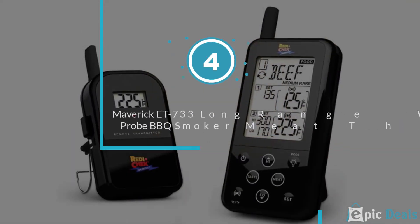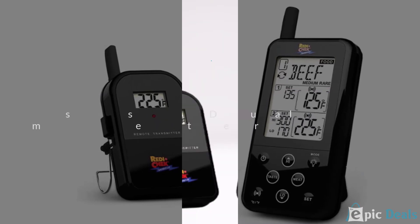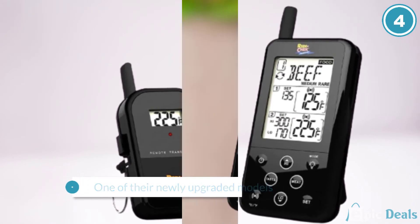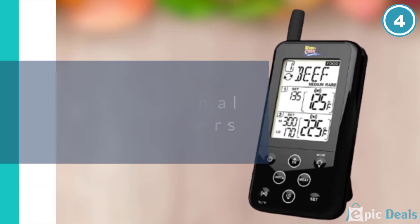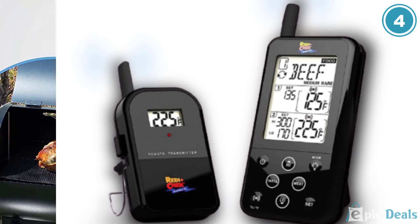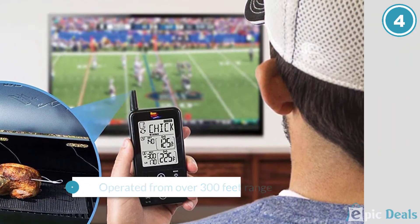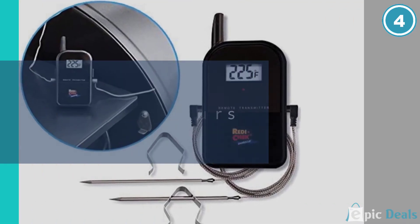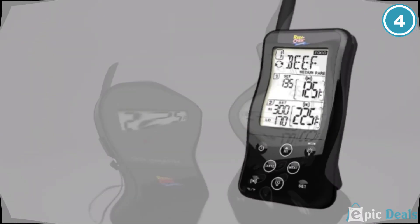Number 4: Maverick ET733 Long Range Wireless Dual Pro BBQ Smoker Meat Thermometer. Maverick is a household name in the thermometer world, and for good reason. One of their newly upgraded models from the Maverick ET732 is the Maverick ET733. The wireless smoker thermometer serves both professional and backyard pitmasters. Apart from coming with 2 probes, the Maverick ET733 can be operated from over 300 feet range. I tested it for over 2 hours and must commend its simplicity of use — no complicated settings to deal with.